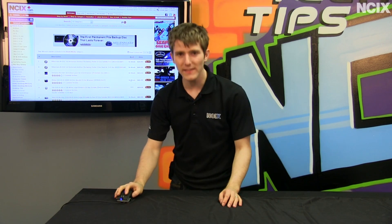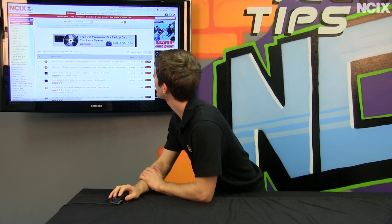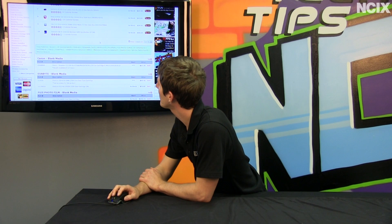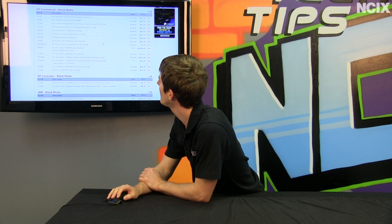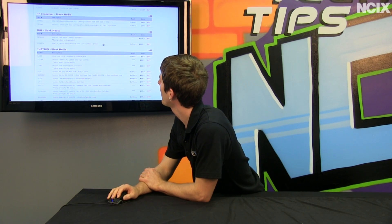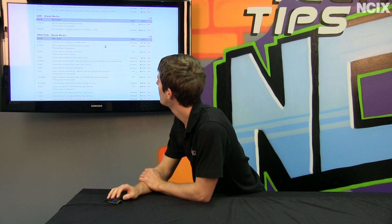I was browsing the NCIX.com website, shopping for some blank media. I was thinking about how I like it when I burn things to a DVD and they're still there five or ten years down the line. So if I was going to archive something, what would I archive it on?